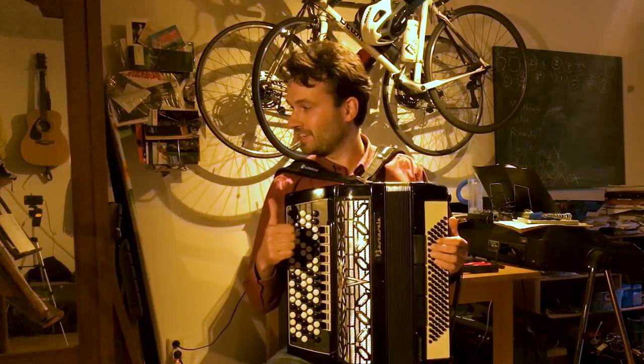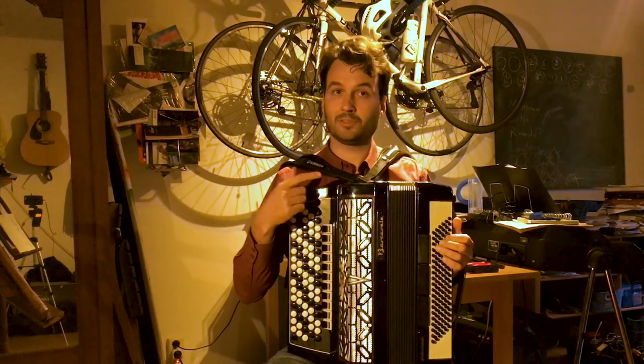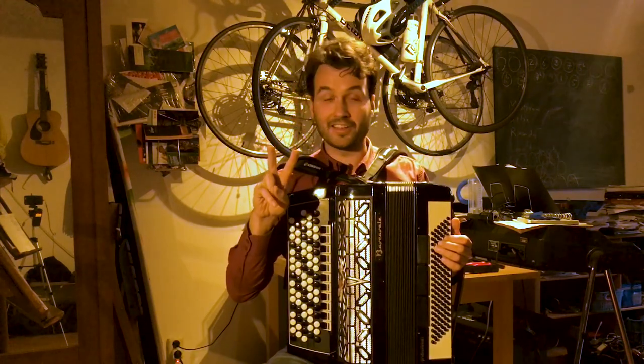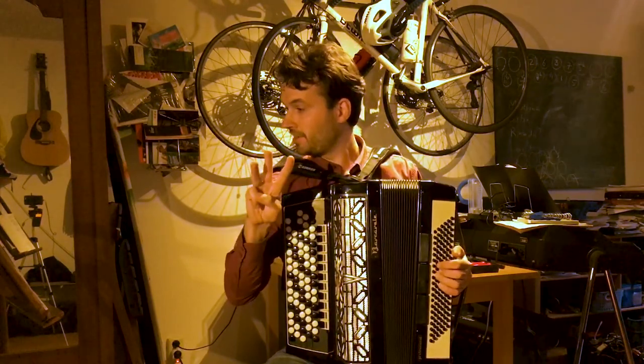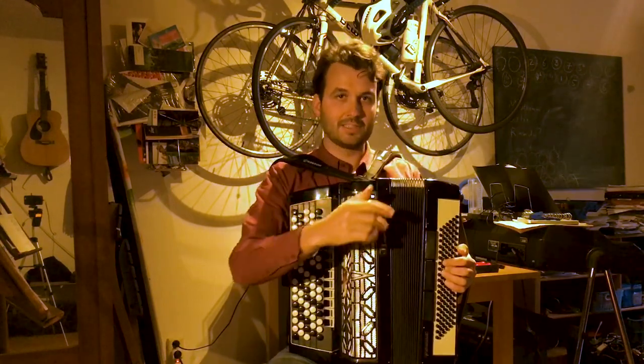I'm going to show you some fixes and improvements I did on this accordion. The first one is removing a note from the seventh chord, because this one had four notes on the seventh chord instead of three. Second, I've added an extra option — an extra bass register. And third, I've improved the balance between the treble and the bass a bit.